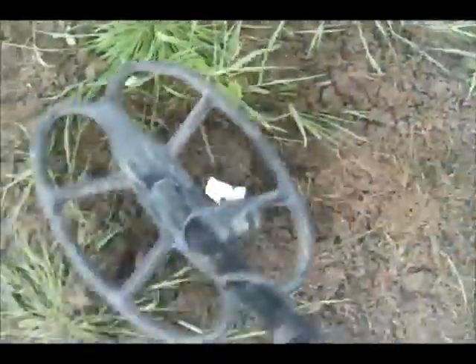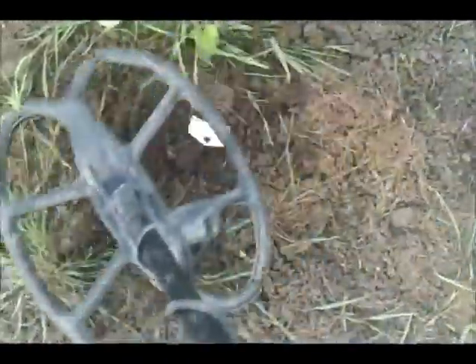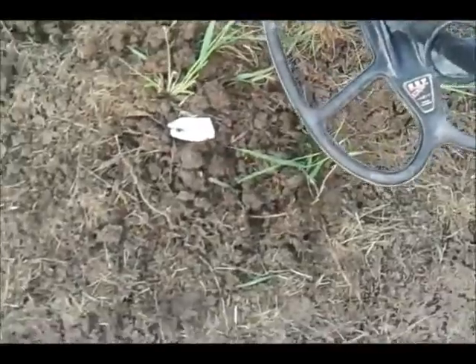The Roman Minim — it doesn't seem to be quite as hot on the Roman Minim. I'll have to compare it when I get back home really, but it seems to be a little bit frayed around the edges on the Minim. But it's still getting it all the same. Again, it's giving a bigger, wider signal.